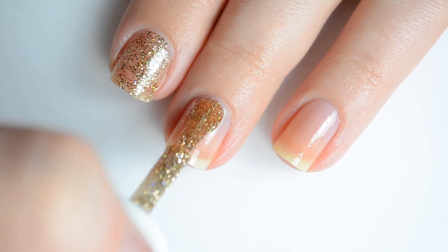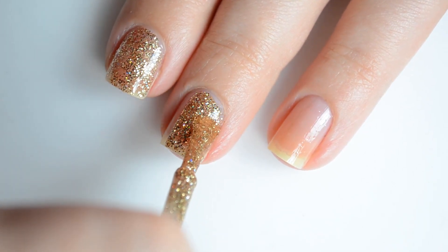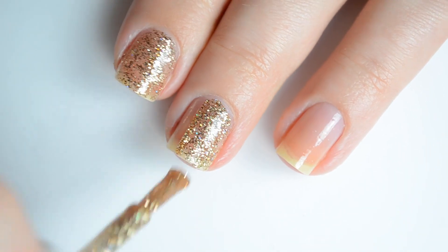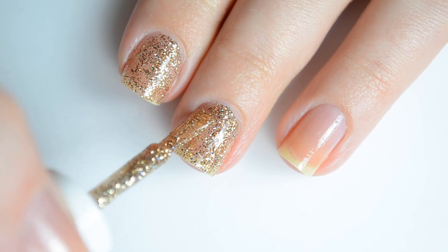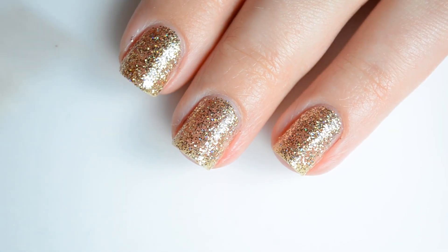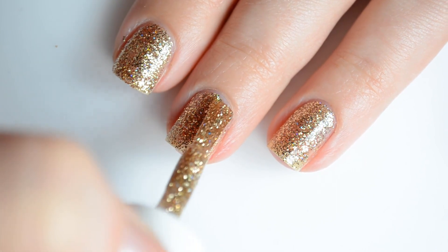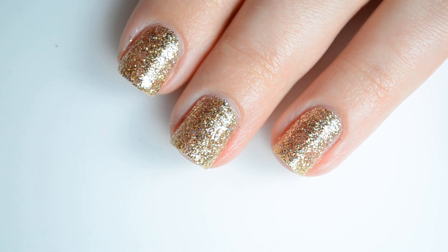First up are swatches of Wildcard. You'll have to forgive me for this odd 3-finger swatch — I was in the process of transitioning over and totally forgot I had swatched this already. Wildcard is a sparkly gold glitter with a touch of silver holographic glitter. All of the Mega Strength bottles call for 2 coats, so you'll see that for every polish swatched in today's video.